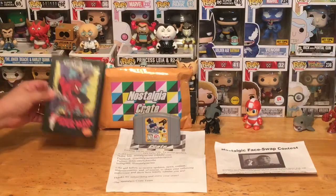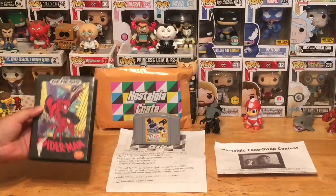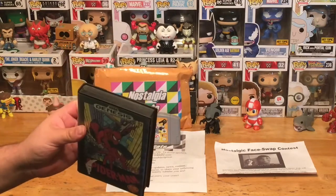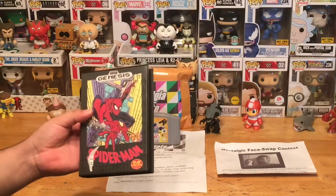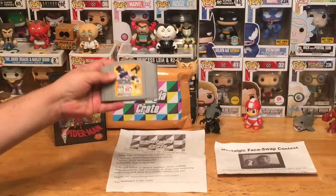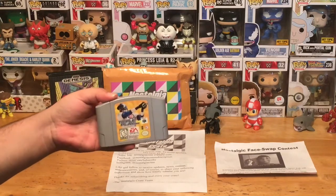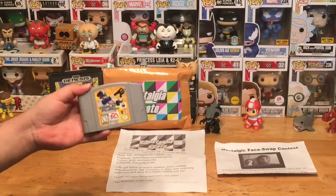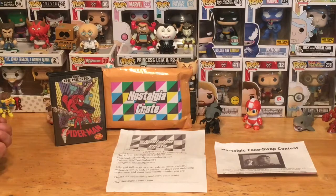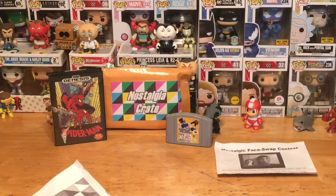I did a quick look-up on pricing. Spider-Man with just the cartridge alone is averaging between $6 to $12, and with the case it's averaging around $20 — already double the value of what we paid. Triple Play 2000 is a pretty common game I see in a lot of resale shops, so you can probably pick it up for about $4 to $5. So we're looking at about $25 in value total — a very good deal.